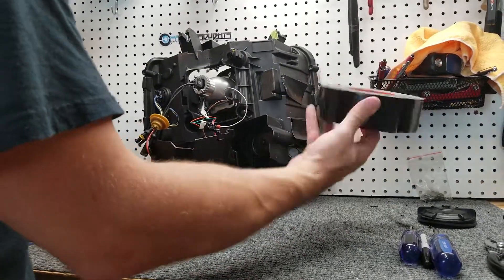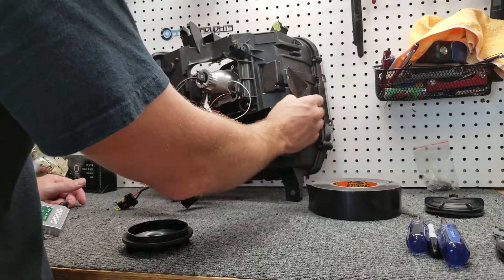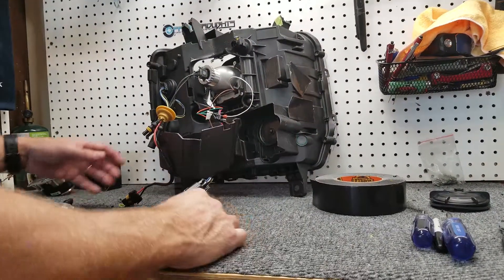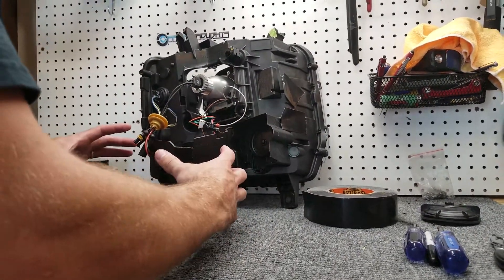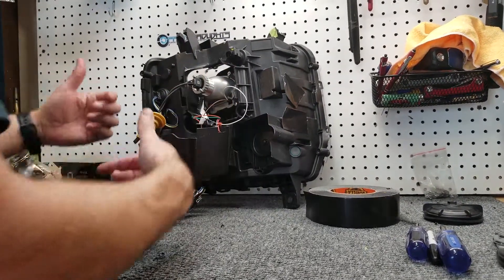At this point, your Gorilla tape or electric tape — just rip off a couple of pieces and gently stick them over here. What we're going to do now is go ahead and reassemble the backside of this housing, putting on our dust cap and feeding our wires through.